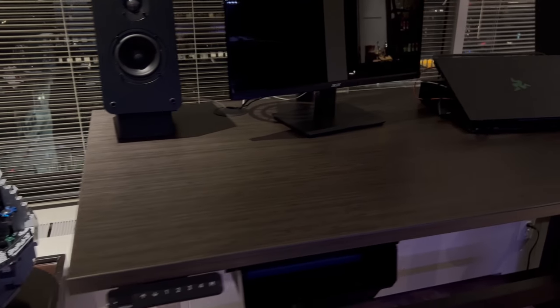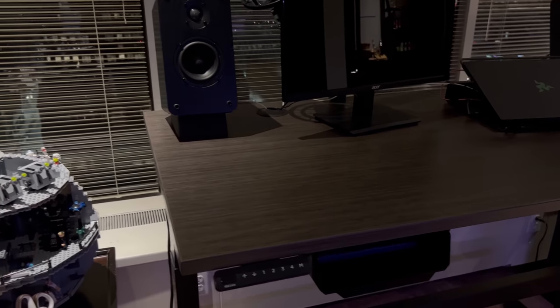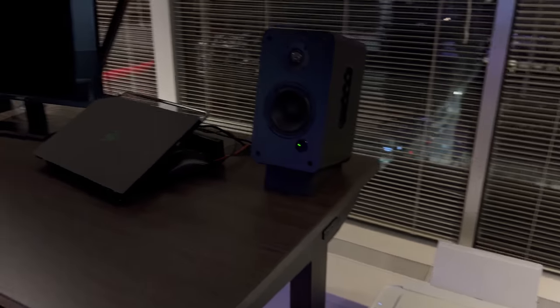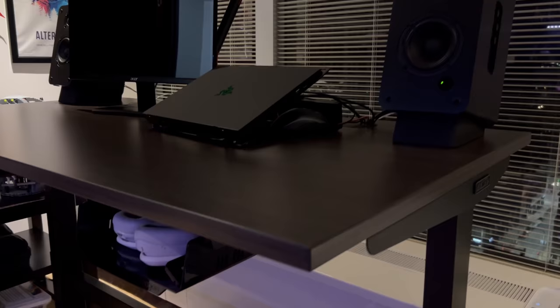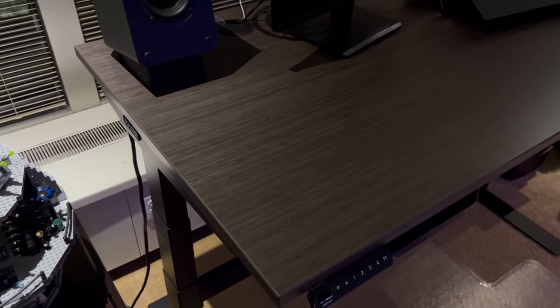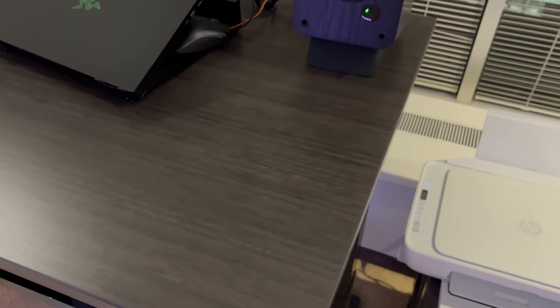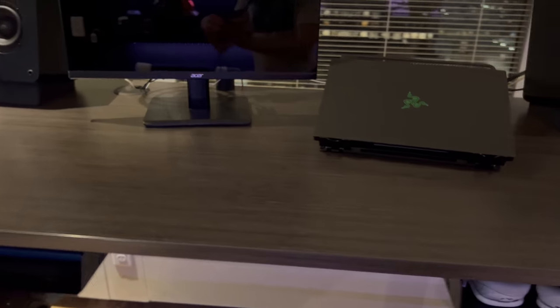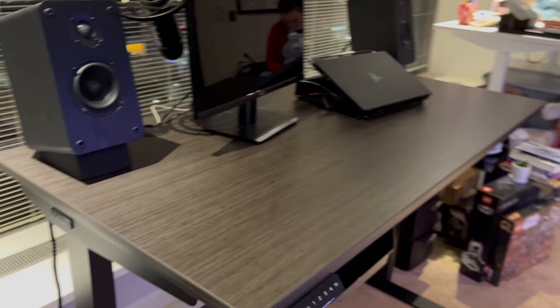Here it is at night. I really liked this gray look because it wasn't just black — it wasn't as boring as that. I was also looking at the bamboo finish, but I'm really glad I ended up going with this. This is kind of a general desk setup video too at this point. I also ended up going with the comfort keypad from them and the commercial frame, so it has that additional cross beam at the bottom to support it.